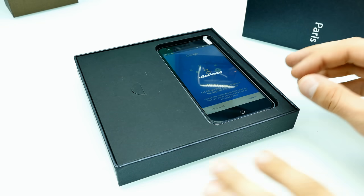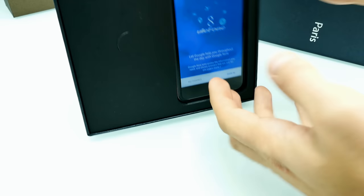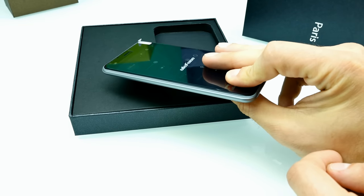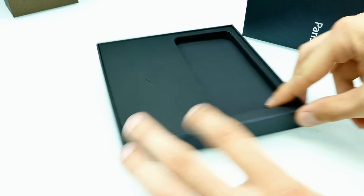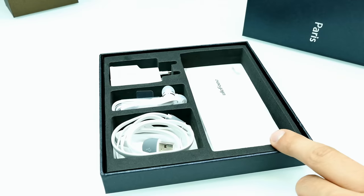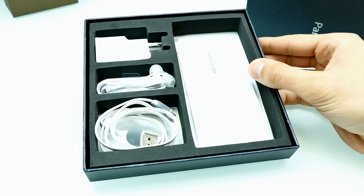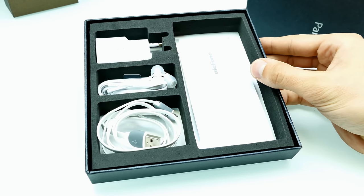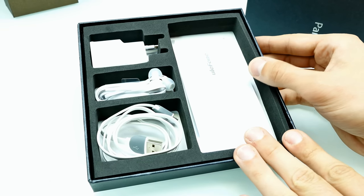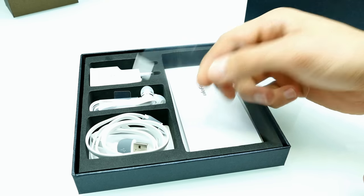Here we go — this is how the box looks, a very small and thin box. We can take out the smartphone — there we go, come out of here Ulefone. Here we have the Paris. We'll have a closer look at the phone in a second, but now I want to check out the accessories. There's a little cardboard insert, and here are the accessories. These are basically the main accessories you get when you buy the phone for 110 euro. When you buy it for 150 I think there's an additional screen protector and a flip cover included, which I personally don't have. There is one screen protector already on the smartphone, plus this additional one — nothing special.